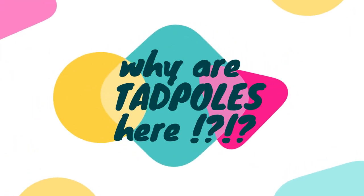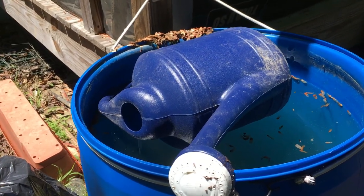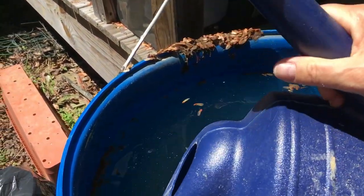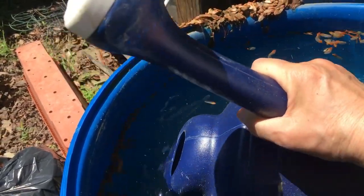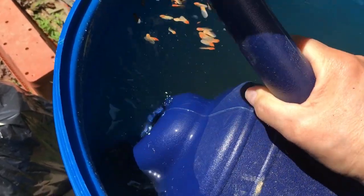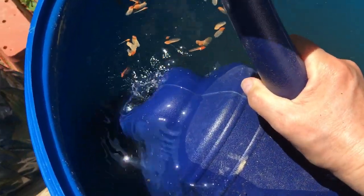Hi everyone, how are you? Good morning to you all. As all of you know, I use a lot of rainwater to water my plants because this rainwater has no pesticides, no nothing. It's all very organic.